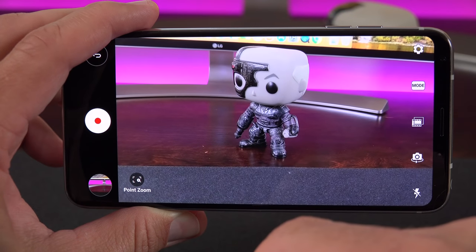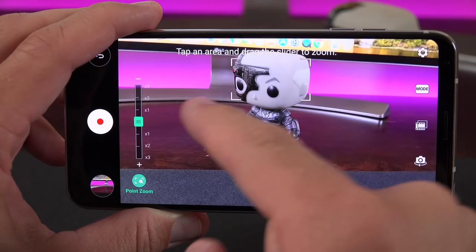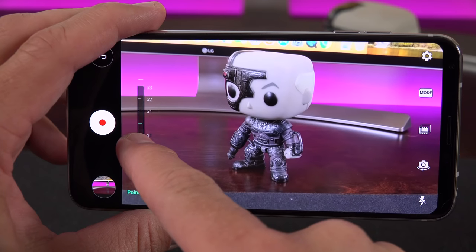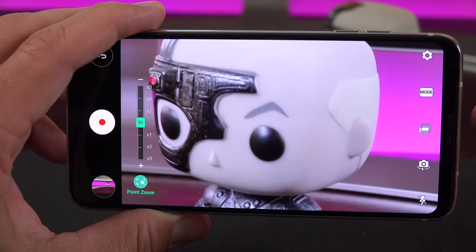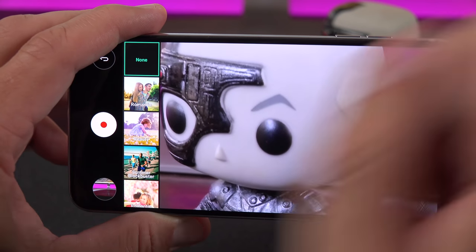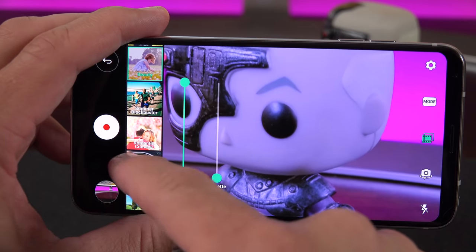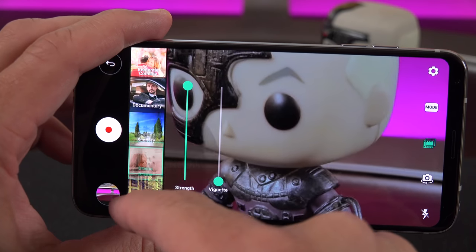Another new mode is Cine Video, which has unique effects. One is Point Zoom—you manually select a point to zoom in on, then use the slider to zoom in and out at a changeable speed, so wherever you point on the screen it zooms in on that spot. You can also apply creative filters that more closely resemble professional production, such as documentary style, scenery style, and more, and you can change the vignetting or strength of the effect.